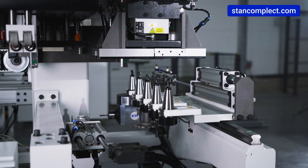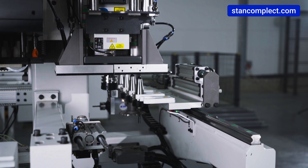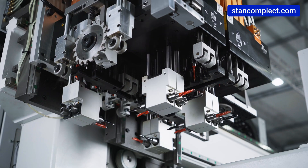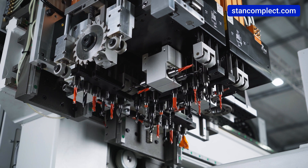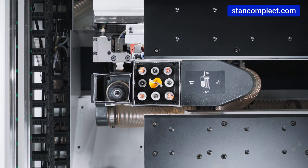The upper milling unit has a five-position quick-change tool changer, which greatly improves its functionality. The drilling groups have 12 horizontal and 35 vertical spindles, 26 of which are located on the top and nine on the bottom. This makes it possible to process workpieces at high speed.